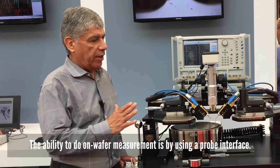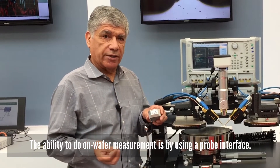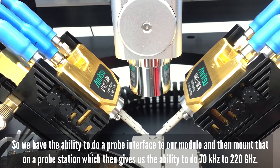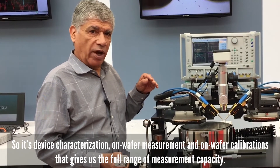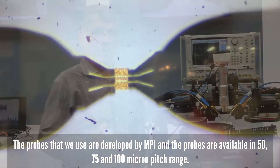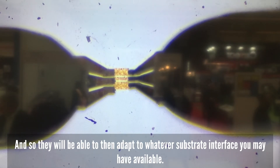The ability to do on-wafer measurement is by going to a probe interface. We have the ability to do a probe interface to our module and then mount that on a probe station, which gives us the ability to do 70 kilohertz to 220 gigahertz on-wafer measurement and on-wafer calibrations that give us that full range of capacity. The probes that we use are developed by MPI and are available in 50, 75, and 100 micron pitch range, so they will be able to adapt to whatever substrate interface you may have available.